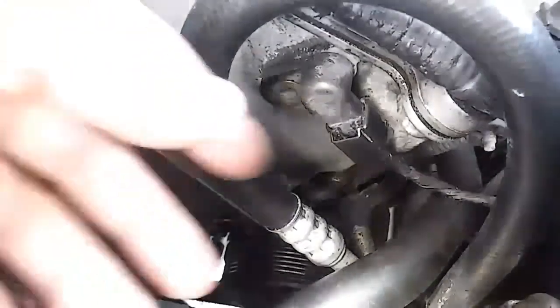Once you've got the screw out, go ahead and wiggle it. It has a little gasket around it so you just need a little play and pull it up.